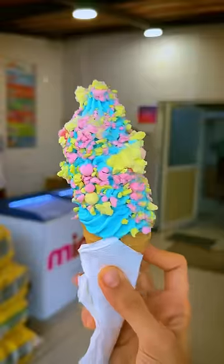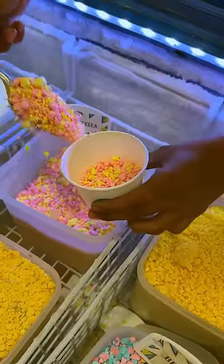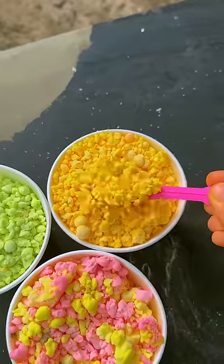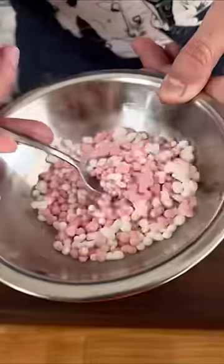I guarantee you, you will never eat such ice cream. We've had many melts and they have these tiny ice cream balls that literally melt in your mouth. They're made by flash freezing ice cream using liquid nitrogen.